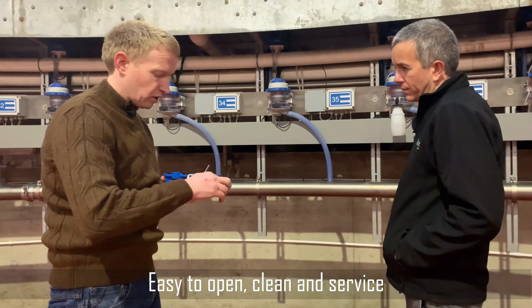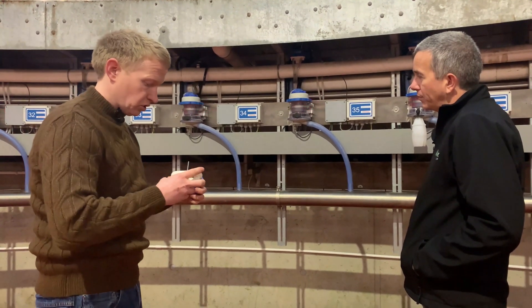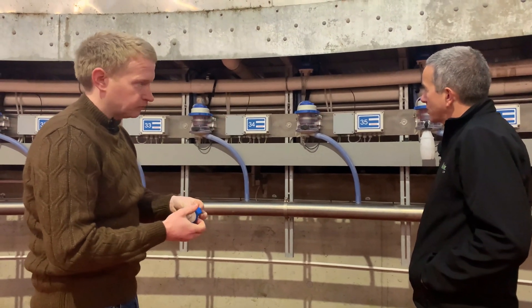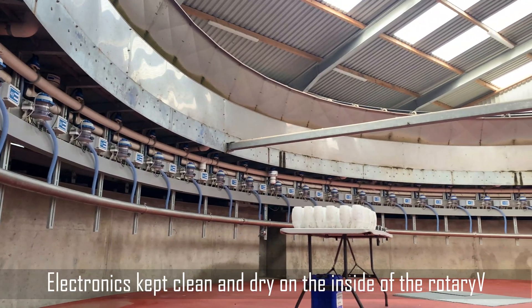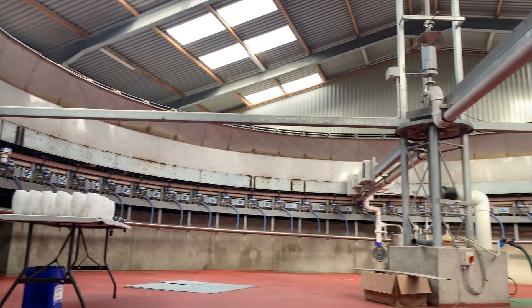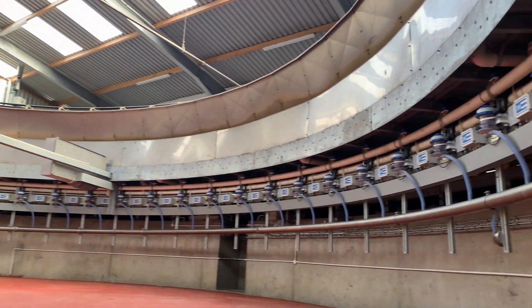If customers want to service them, we'll allow them to service them themselves and then we'll come and test it and draft it for your farm quality assurance. So very easy to work out. The electronics are very safe inside here, very clean away from all the heavy moisture outside. That's the nice thing about doing a basement rope-free - you have all the lines here, and you really only see a wee bit of dust. There's no manure, no dirt - even on the floor everything's clean and tidy.